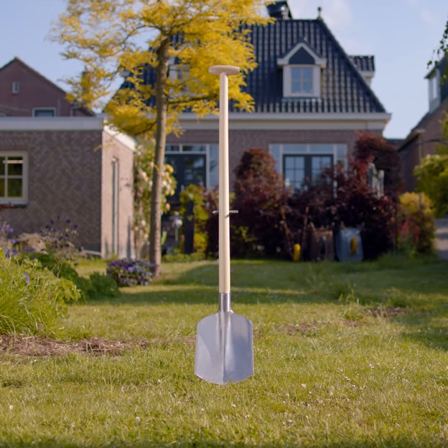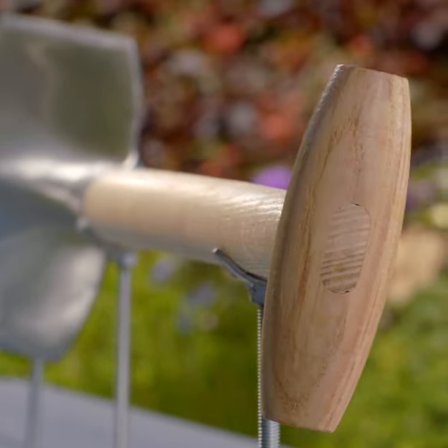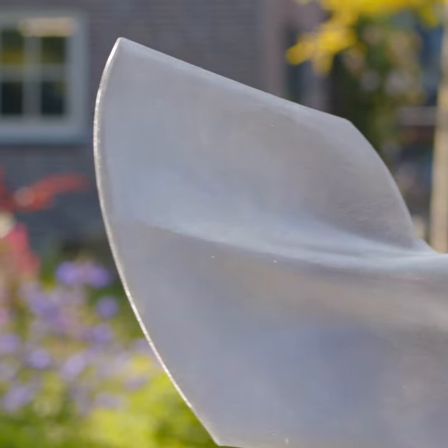The Sneboer Shovel. This tool features a rounded, concave blade and is fitted with a steam-bent ash wood handle. This tool is used to scoop up loose materials like sandy gravel, mulch, compost, or wood chips.